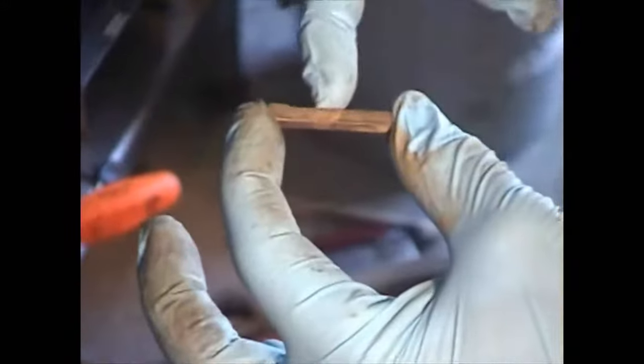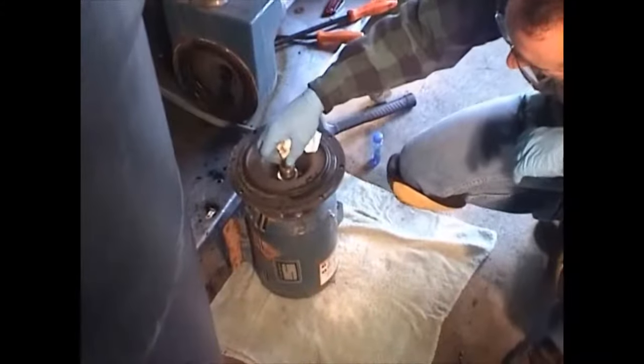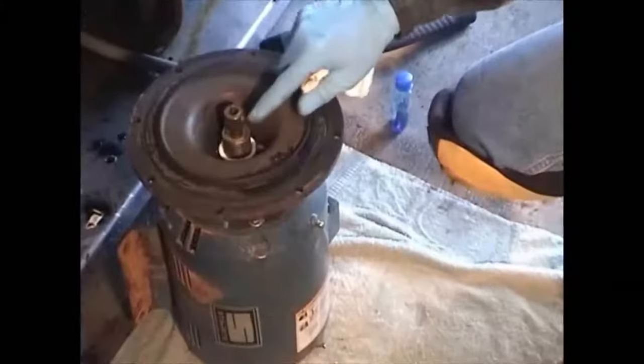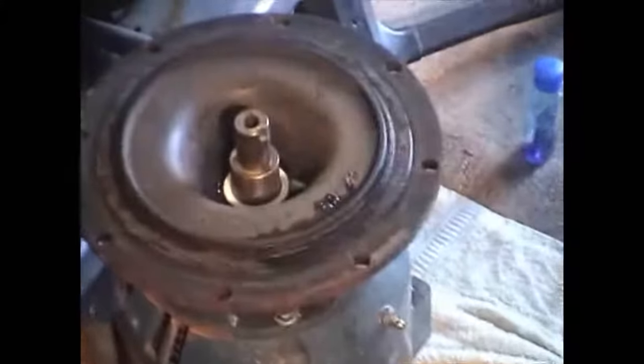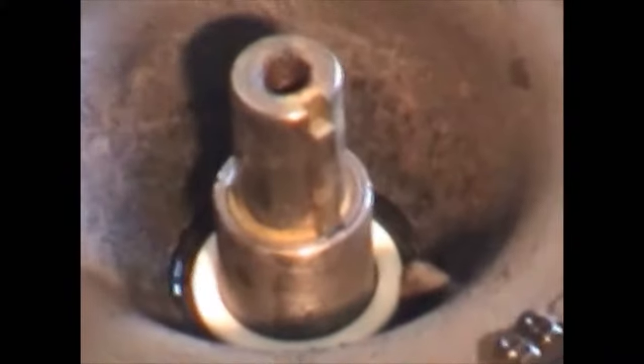Now let's talk about the key. This square key has a wide spot in it and the rest of the shaft is a little narrower. The wide part fits down inside the motor shaft sleeve, and the other part faces up — this is what the impeller is going to slide onto.